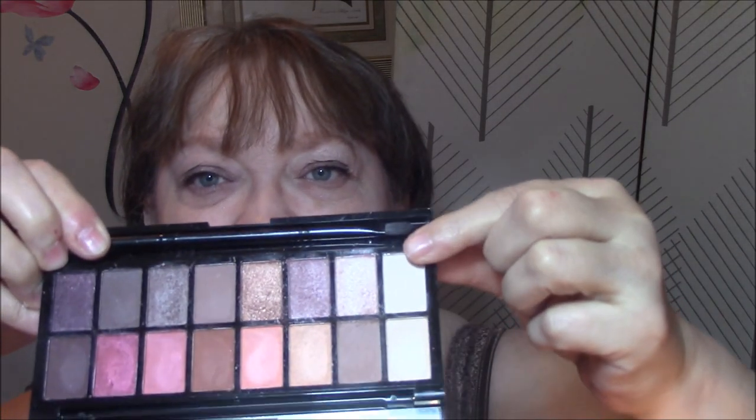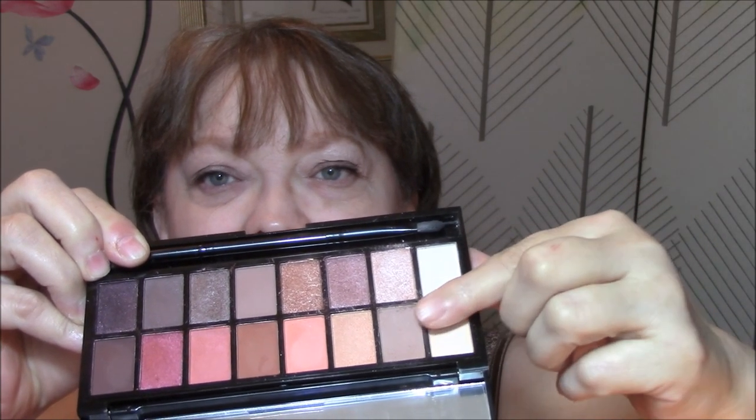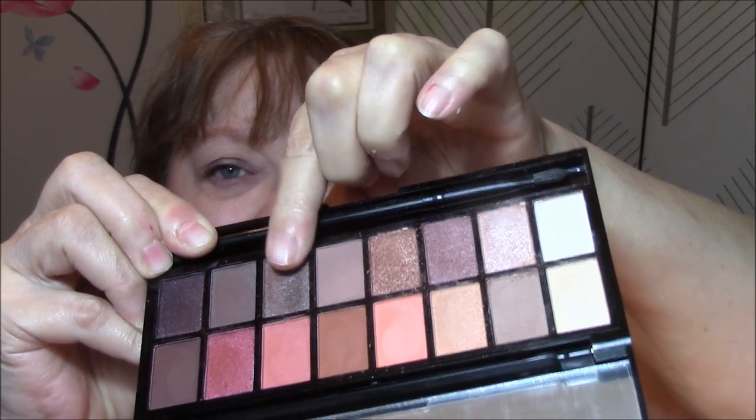Good morning everybody, this is Connie. It is Thursday, and here is what I'm wearing today. For my eyeshadows, I'm using the Revolution Neutrals vs. Neutrals. Today I'm wearing this for my base, this is my transition, and I am wearing this color as my eyeshadow today.